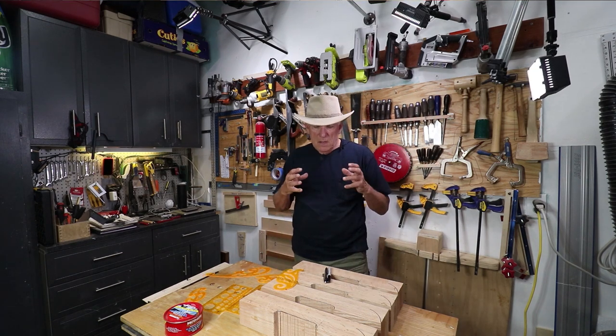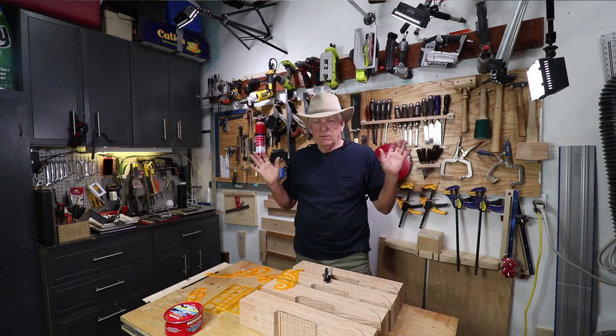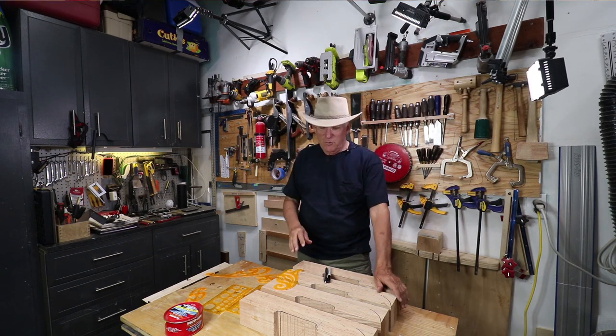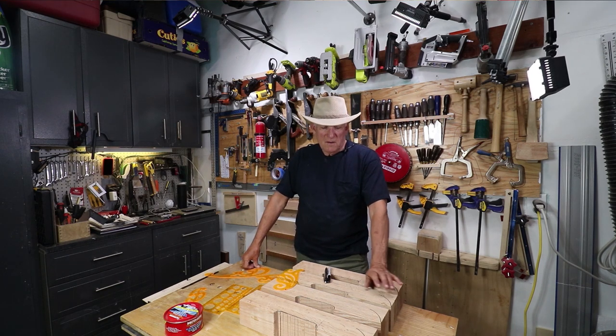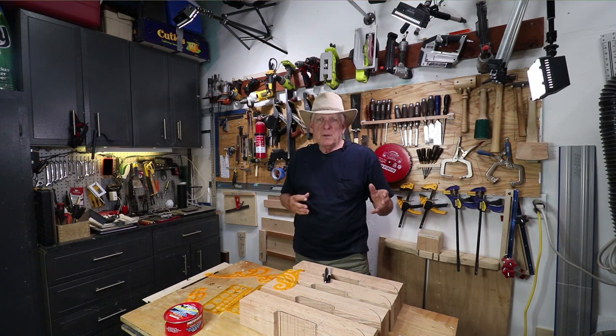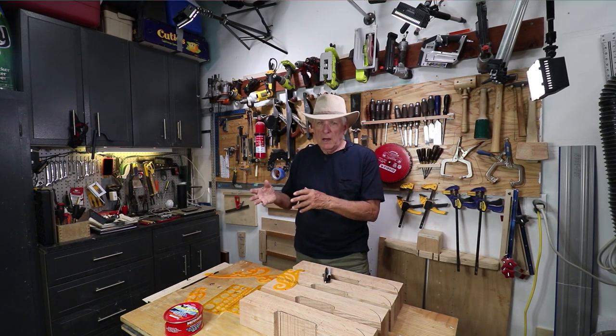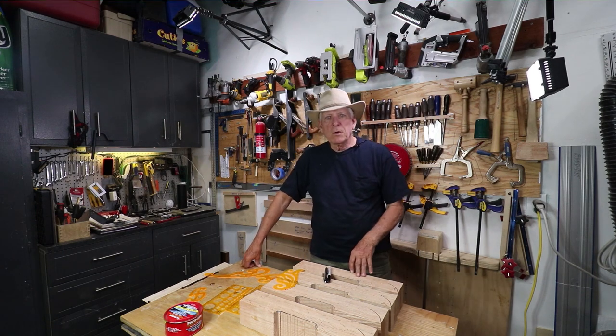So I'm building some nice, heirloom quality — I hope — saw horses. Really? Saw horses? Heirloom quality? Who needs that? Well, you know, it's a fun project, and I'm developing some skills that I will apply as I'm trying to finish my Samurai Carpenter workbench.